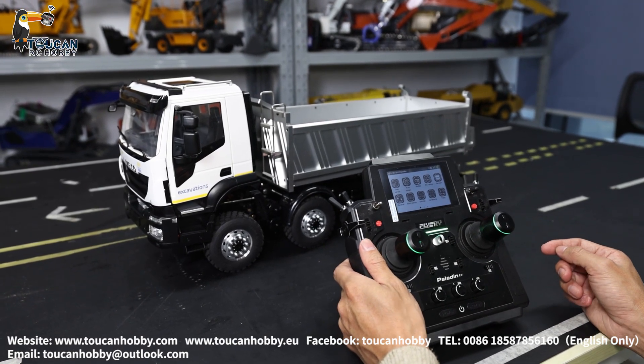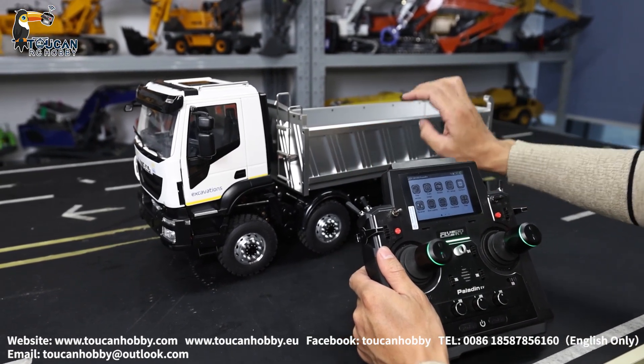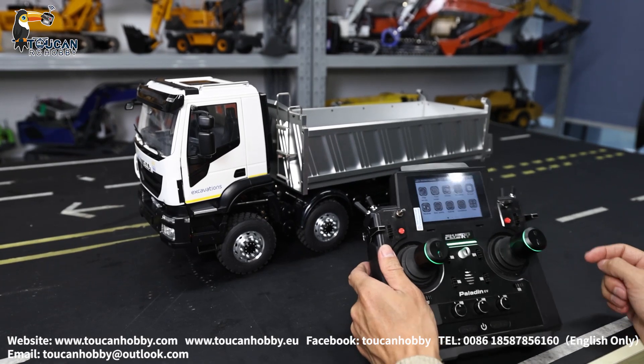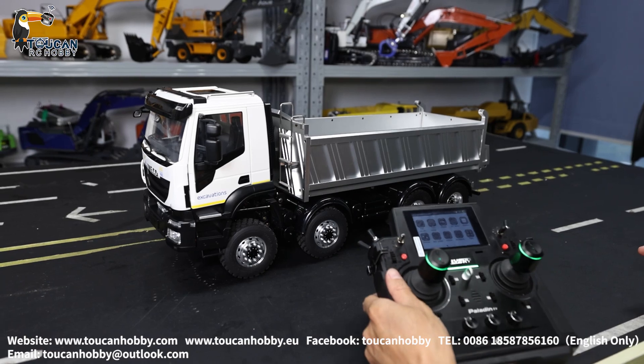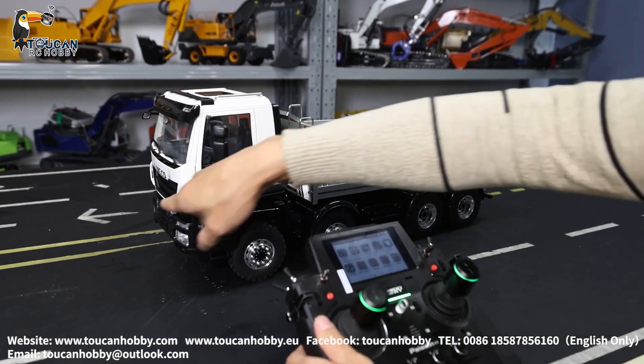Hello, I'm Oliver. Here we got this dumper truck — the chassis and the bucket from Lesu. It is 8-wheel drive with differential lock and mid-transfer case lock, and the cabin from e-vehicle.